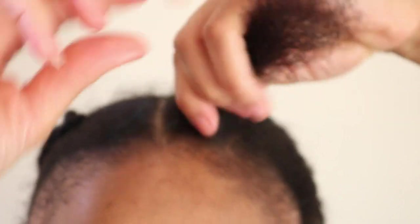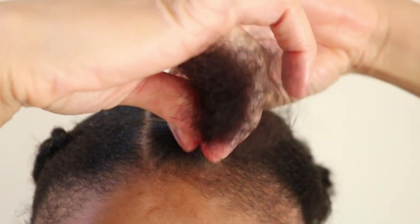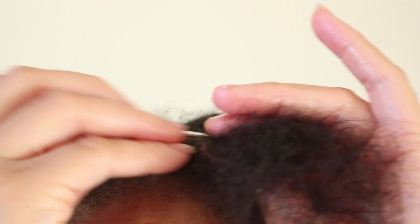Next you're going to twist the base of your section between your thumb and your index finger to secure the starting point. Then you're going to move your crochet needle back and forth through your section.